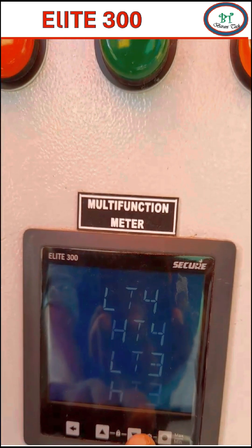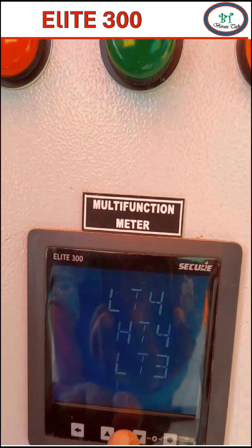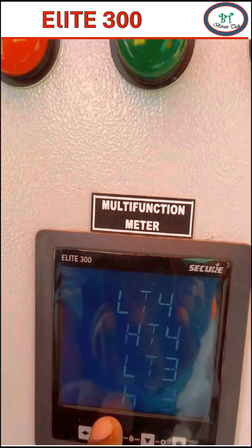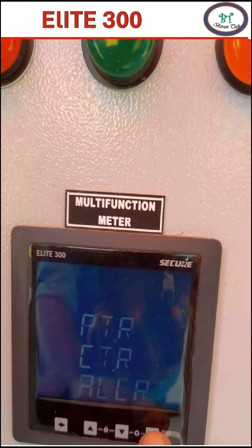Third is LT3 — this is low voltage with a 3-wire system. Fourth is HT3 — this is high voltage with a 3-wire system. My system is low voltage with a 4-wire system, so I have to select LT4 here.